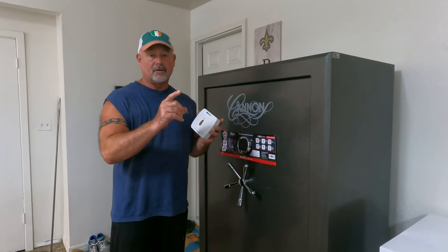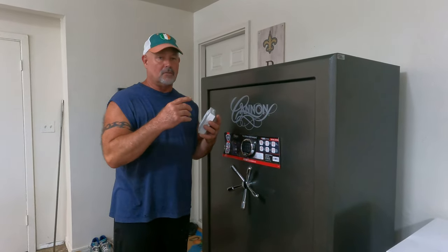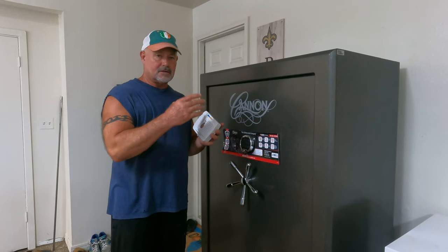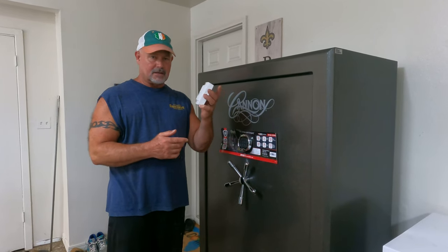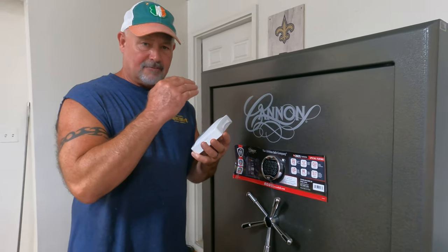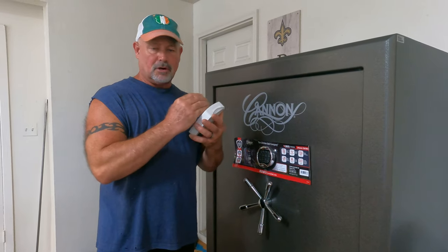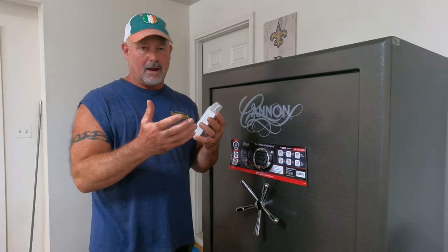One other thing I forgot to mention — if you do have a safe like this, or a room, or a closet, or whatever it may be, and you want to take the humidity out and dehumidify it, this little rig is the bomb. You want one of these. You don't have to have any batteries in it, you don't have to plug it into anything — you just put it in there, let it do its job, and it will bring your humidity down to wherever you want it.